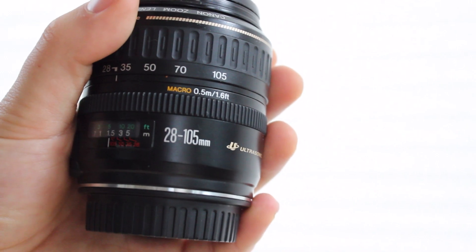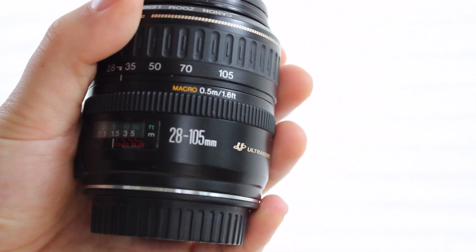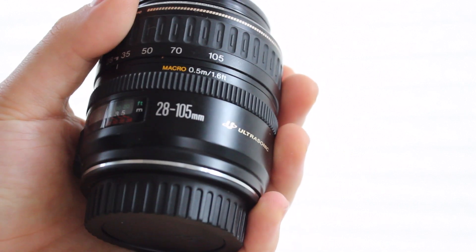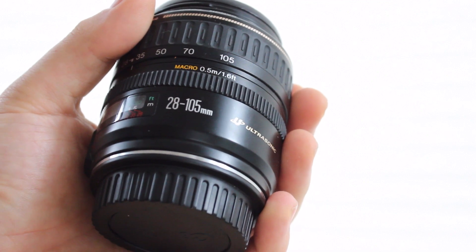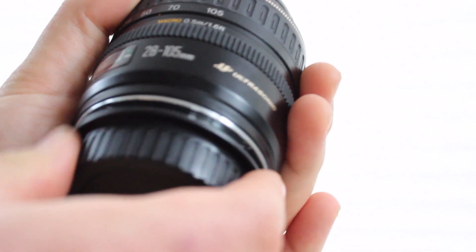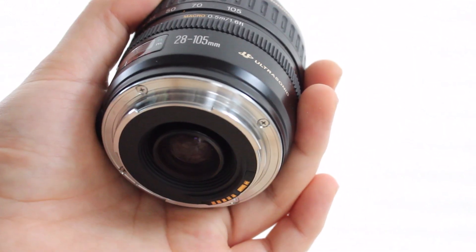The biggest complaint about the 18-55mm is the build quality. The 28-105mm definitely feels a lot better, a lot stronger, and definitely a lot sturdier. Unlike the 18-55mm, which is very plasticky and has a plastic lens mount, the 28-105mm has the much more desirable metal lens mount.